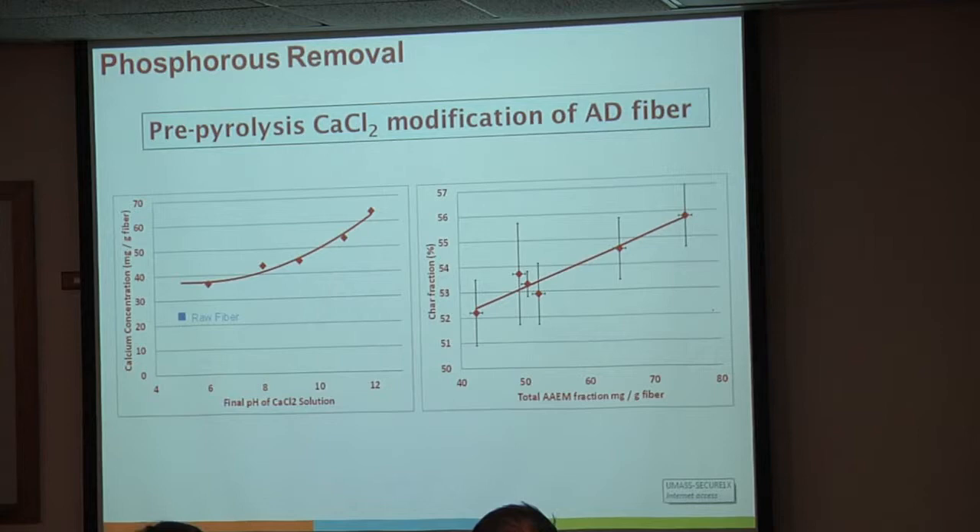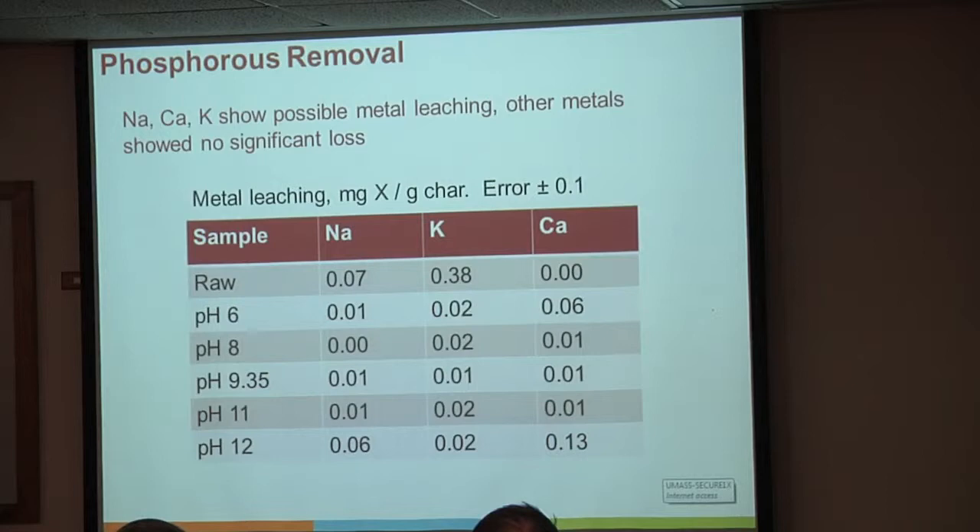One important thing is looking at how that metal comes off. Our biggest leaching problem, with the exception of char treated at pH 12, is from potassium. It just does not stay on the solid—you put it in an aqueous solution and it leaves no matter what you do to it.